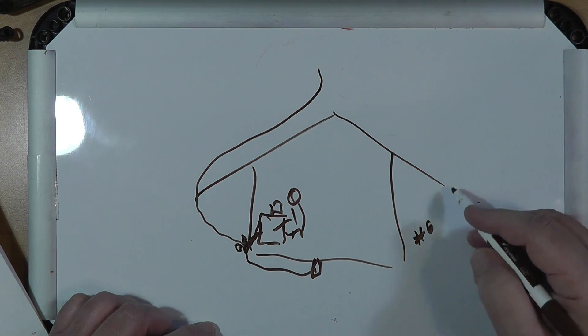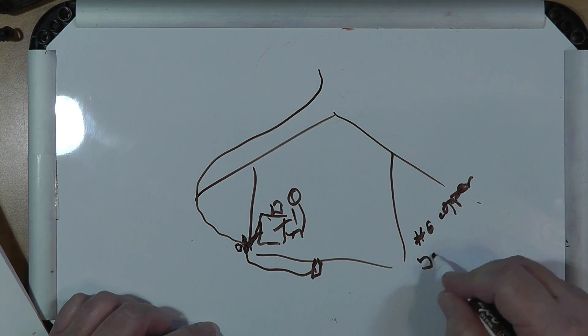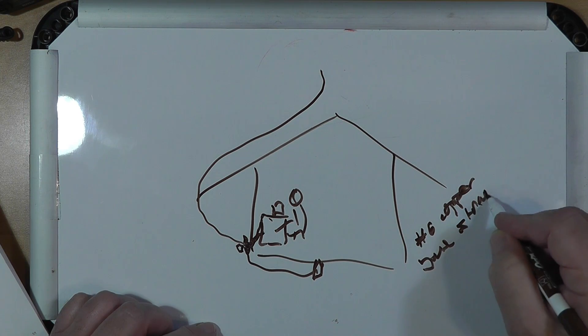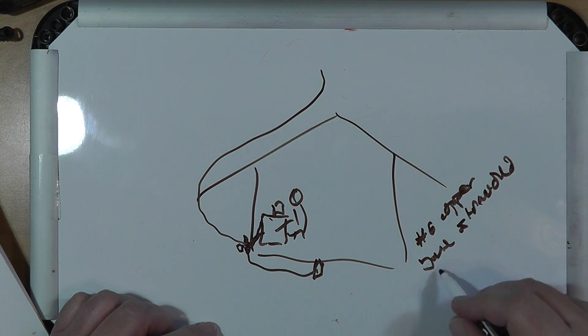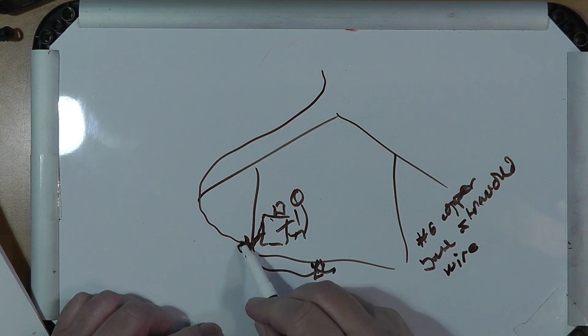And then this ground will be bonded via number six copper bare stranded wire and clamped connectors. You can get the clamped connectors at Home Depot or Lowe's or someplace like that. Or if you are a little leery of it, talk to an electrician — they'll tell you what to do. And then the building itself is grounded.